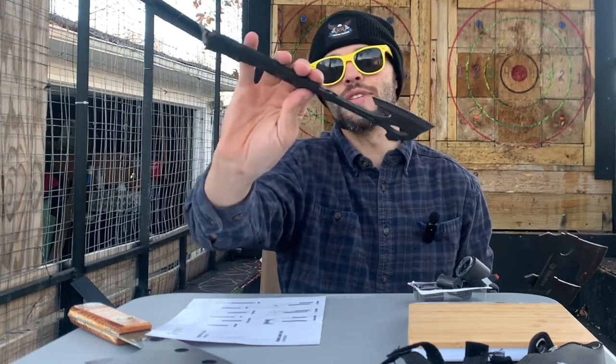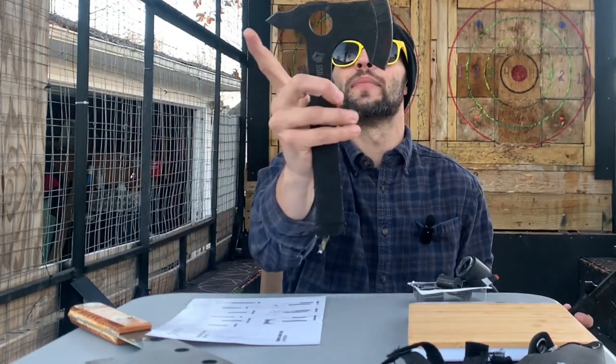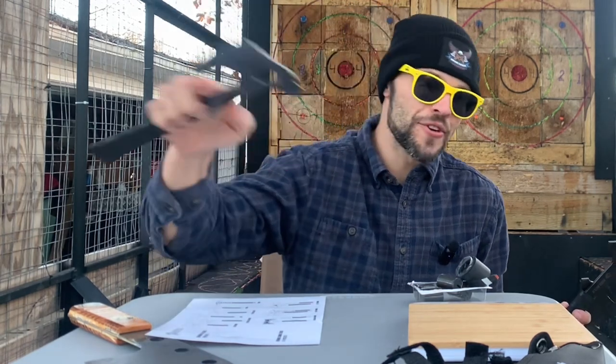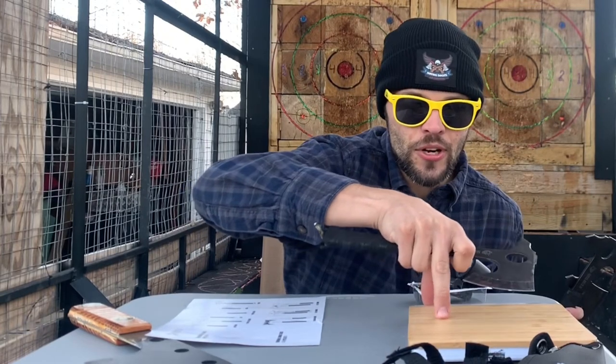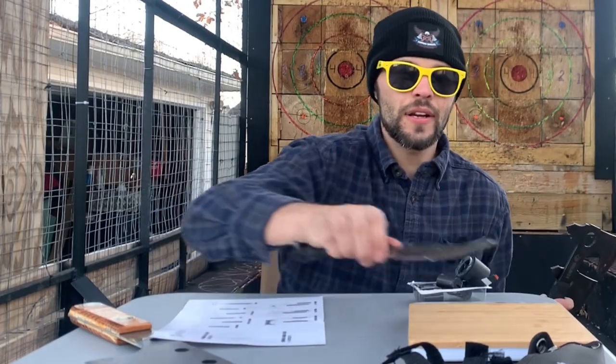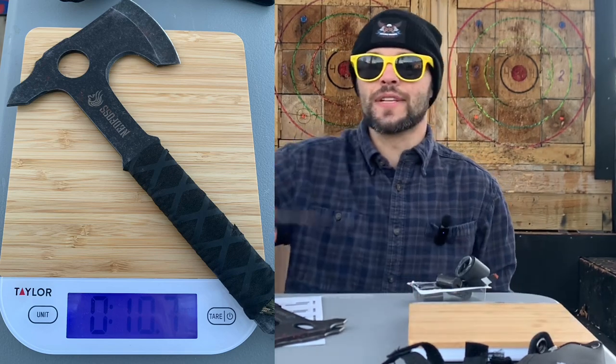Of course I can't have my public throwing use these — this is not going to quite meet my safety regulations for my insurance. But let's see what they weigh. Zero out the scale. Each one weighs about 10.6 ounces. Let's see if they're all the same — 10.5 and 10.7 — so they're all about the same.